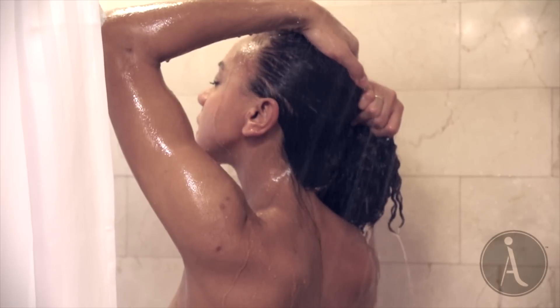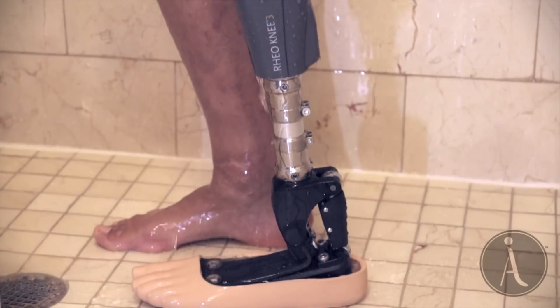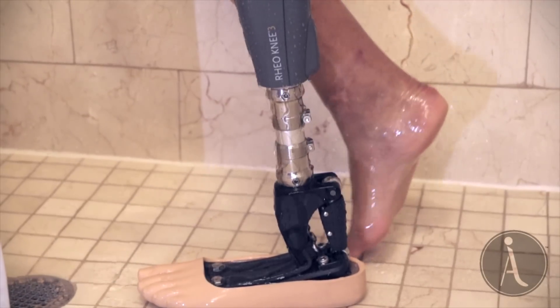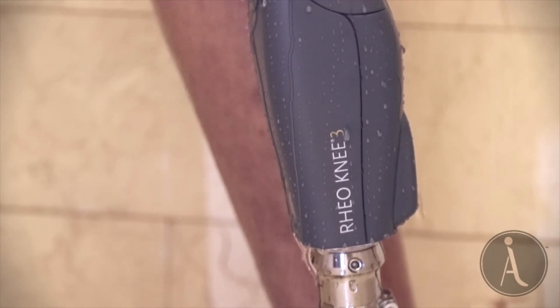A Step Ahead Prosthetics is pleased to announce the brand-new Rione 3 Enhanced and ProFlex waterproof foot. With an IPX4 weatherproof rating, this versatile system is your solution for everyday needs, no matter what the situation.